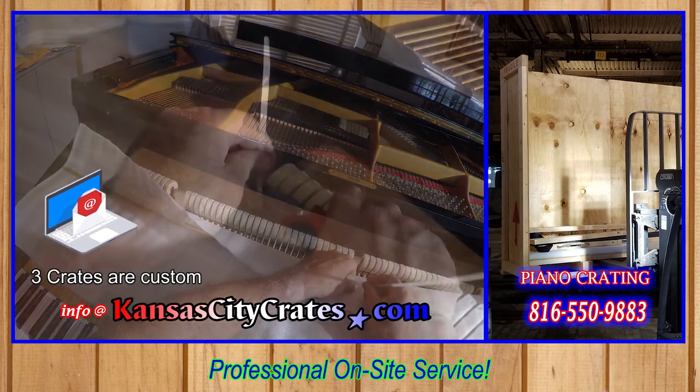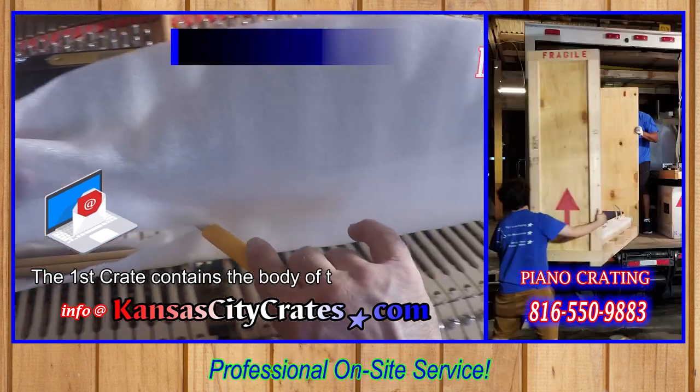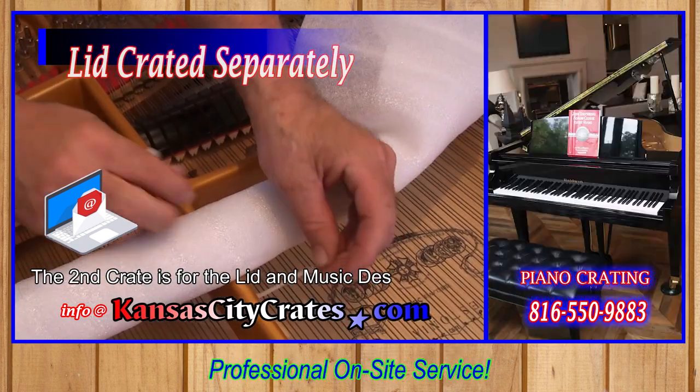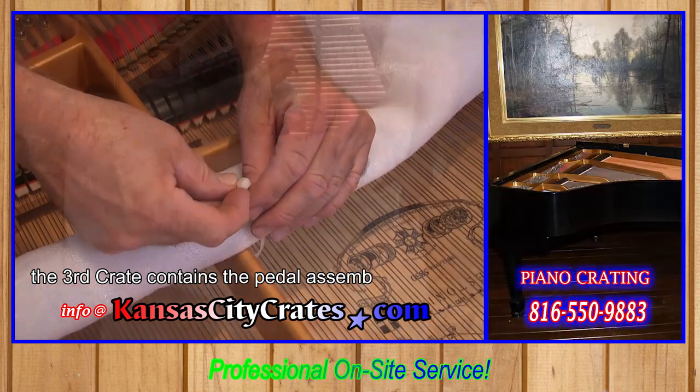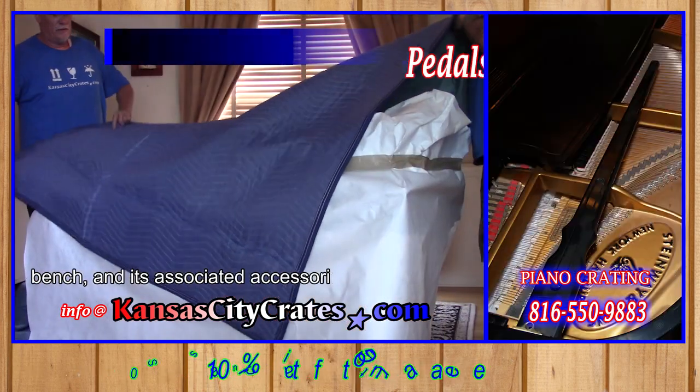Three crates are custom-made for your piano. The first crate contains the body of the piano. The second crate is for the lid and music desk. The third crate contains the pedal assembly, legs, bench, and its associated accessories.